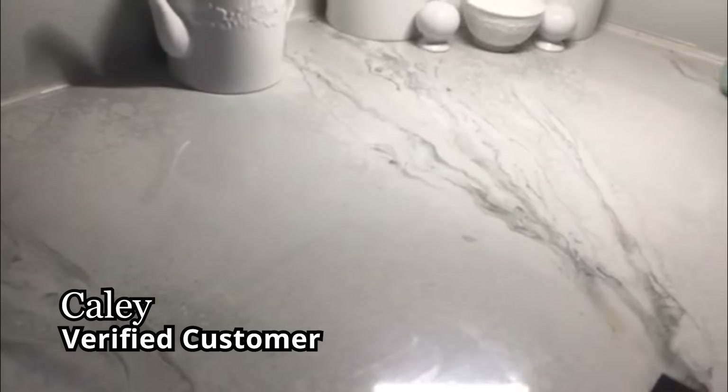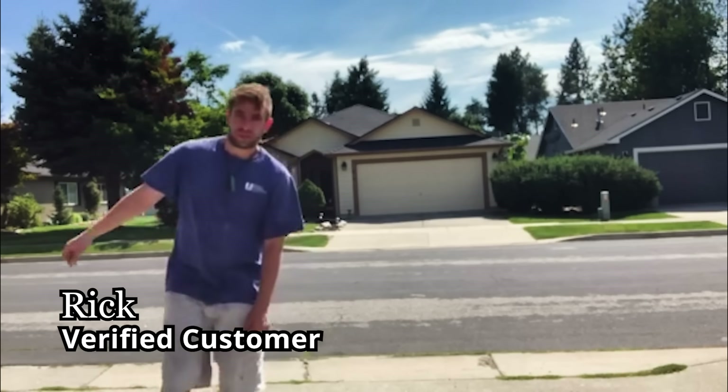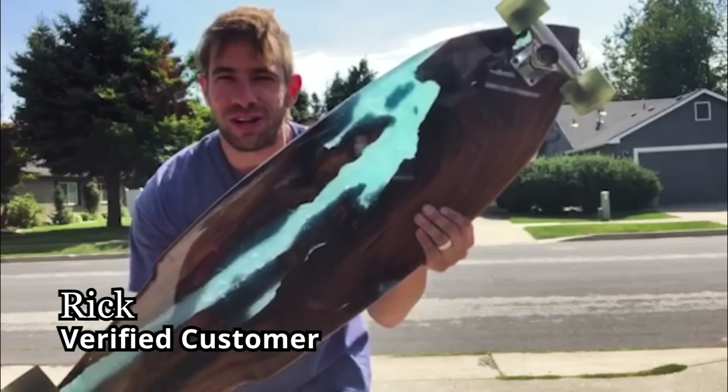This is my own countertop and with two young kids it's held up beautifully. If you're on the fence about the durability of Stone Coat countertop epoxy, well check this out. I make longboards for a living with their epoxy. Very durable, very solid.